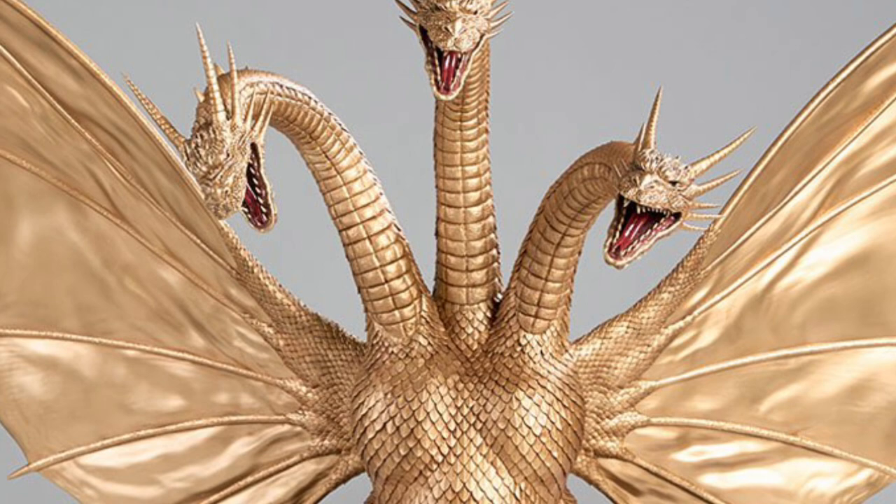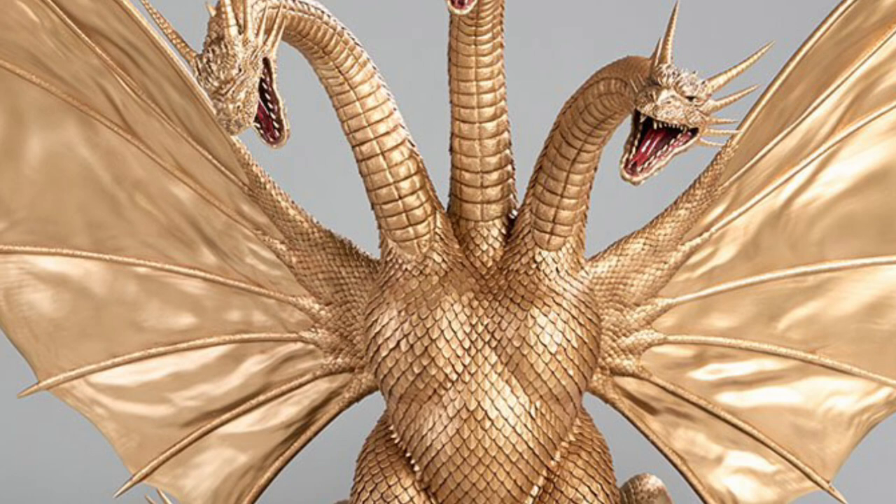Coming to us from Spyro Studio, King Ghidorah. Oh my goodness, I hope I pronounced it right and I didn't mispronounce it. If I did, please accept my apologies.